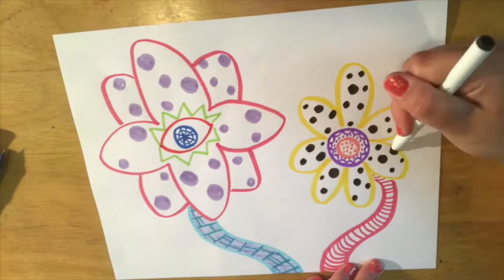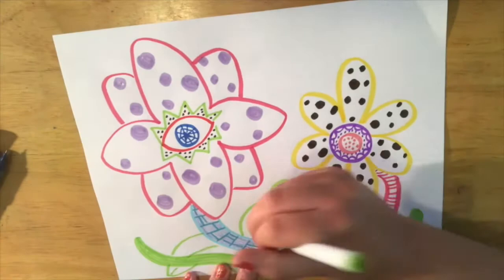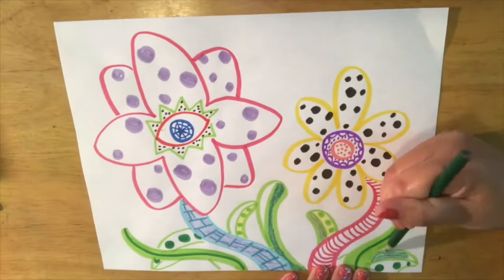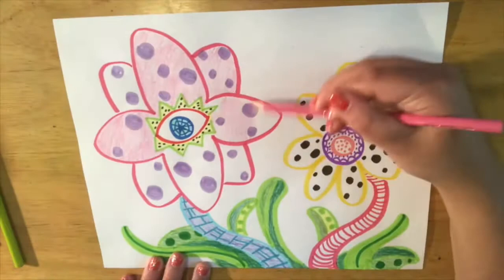I put polka dots inside my flowers. I didn't make them look exactly like her sculptures but definitely close to them. You can add lines and dots to the leaves as well. Try and see if you can make your flowers a little bit creepy and cute at the same time. Have fun!